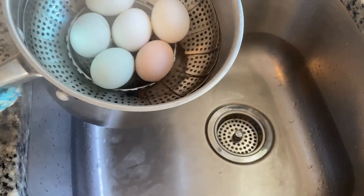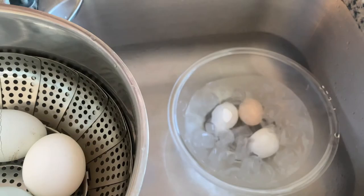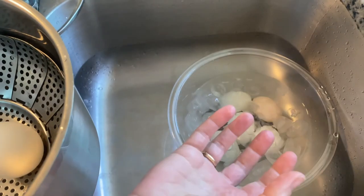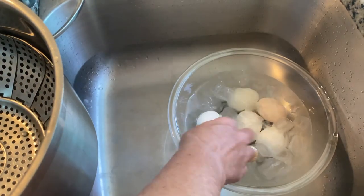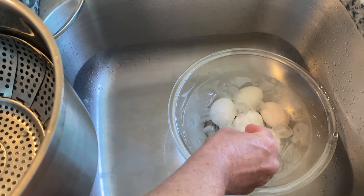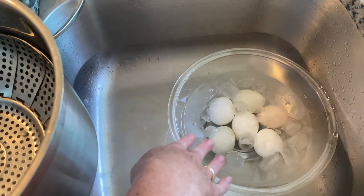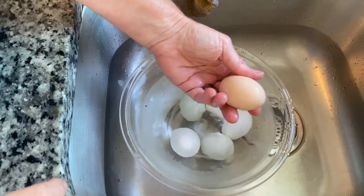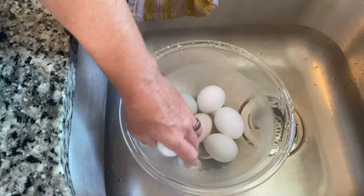It's been 12 minutes. Now we are going to drain them and get them into their ice bath. They're hot — might want to use tongs. This is going to make the inside white constrict and loosen away from the shell — or vice versa — basically they're going to separate the shell from the white inside by putting them in the ice bath. These will sit in here a good 10 minutes. Our eggs have been sitting for 10 minutes and they seem pretty cool.